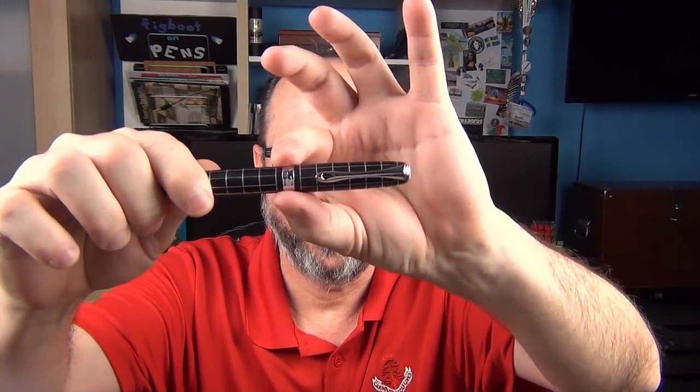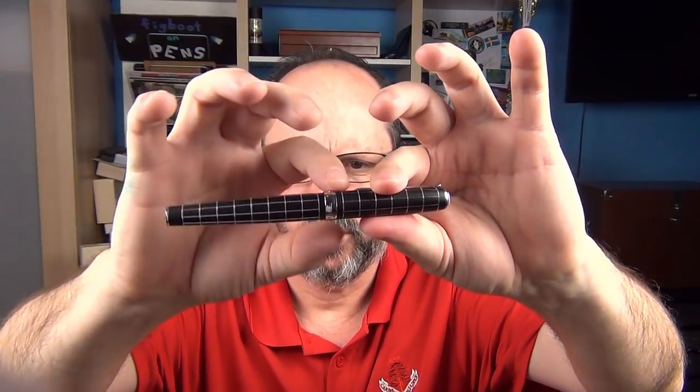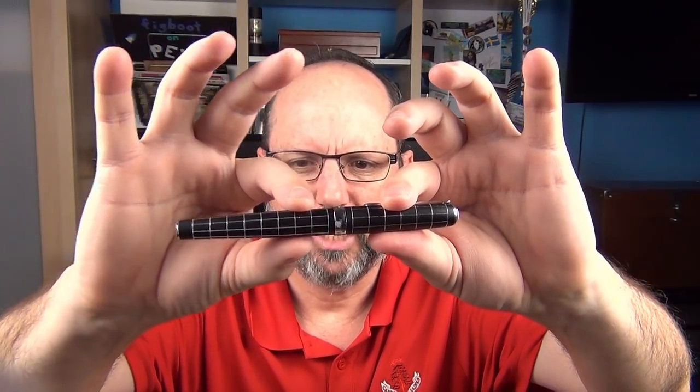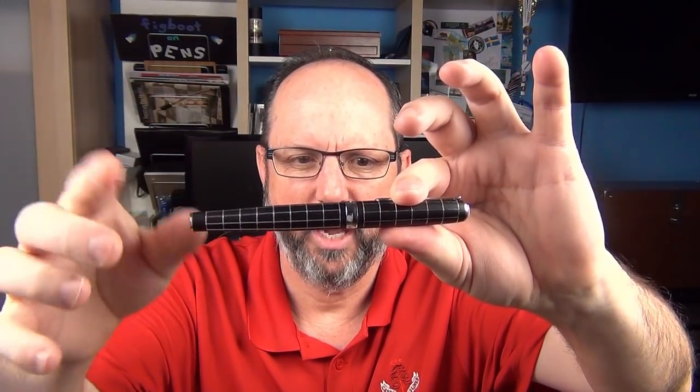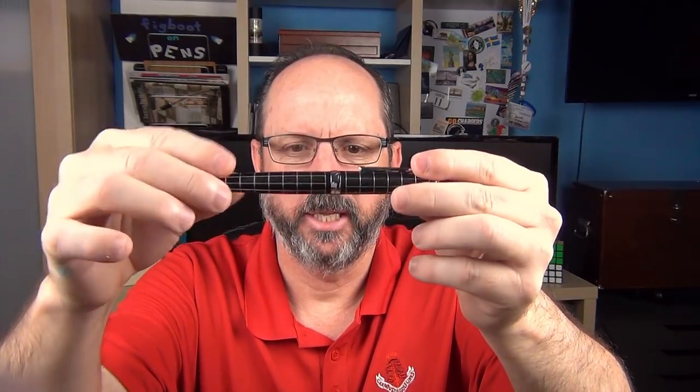Then we have the chrome-plated clip, which has a decent amount of spring to it, and the ink drop symbolism again using a bit of negative space, which I kind of like. The cap tapers slightly up and then is straight until the chrome-plated cap band. On the band it says "Diplomat since 1922" and then "Made in Germany." There is a very small, minuscule step down, and then the barrel tapers down to the end where there's a polished chrome piece.